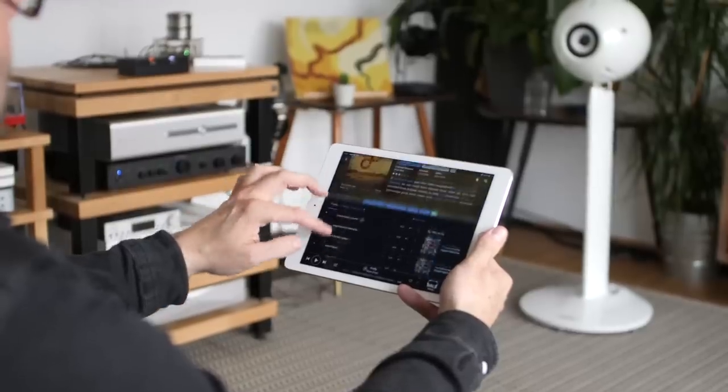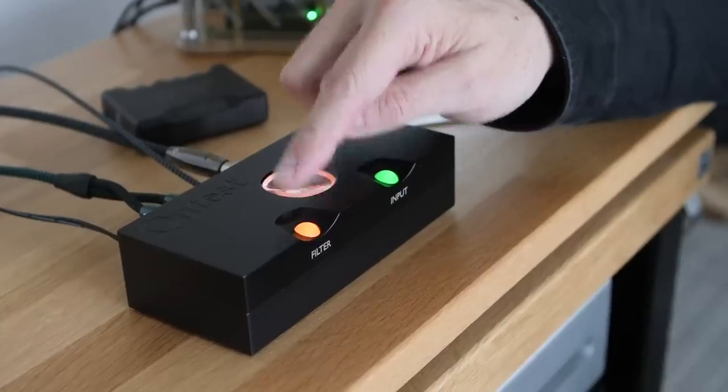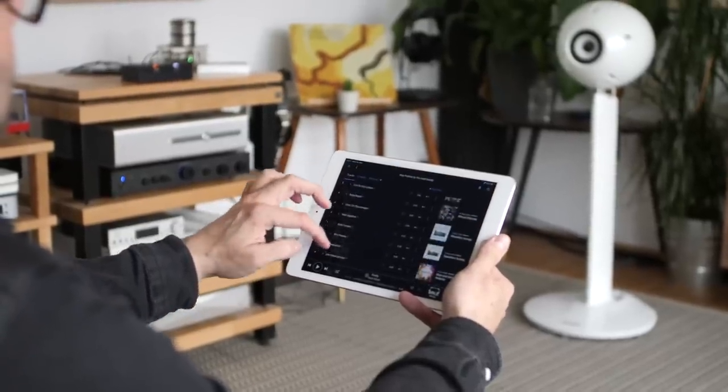Don't get the wrong idea — the Cutest is not an overly analytical DAC, because overly analytical DACs really murder albums like The Hold Steady's 'Stay Positive.' I love this record but it's a long way from being the best recording in the universe. The Cutest's filigree top end brings out the detail but teases it out in a gentle way without being too incisive. Even with the incisive filter engaged I can still listen to this album without getting a headache.